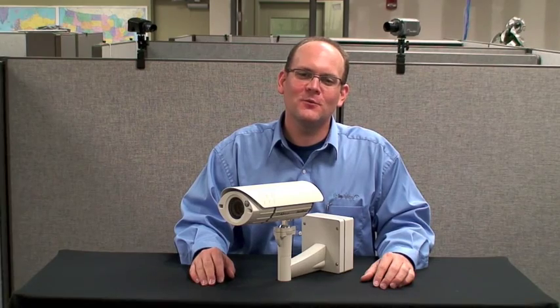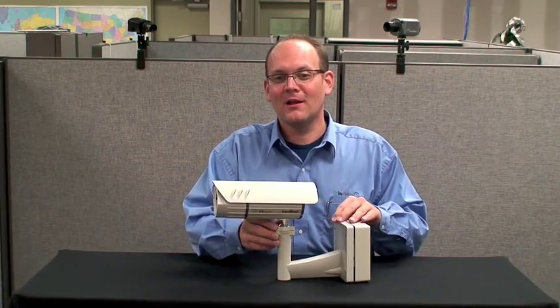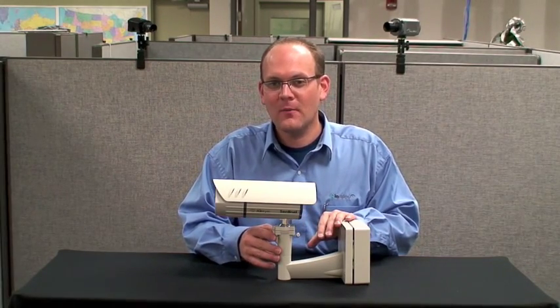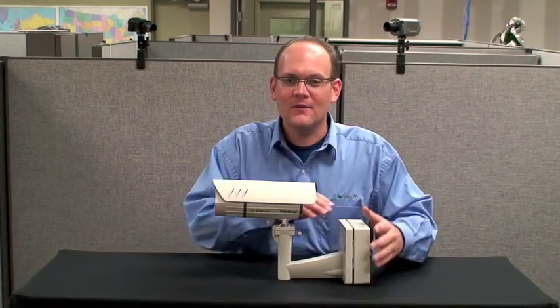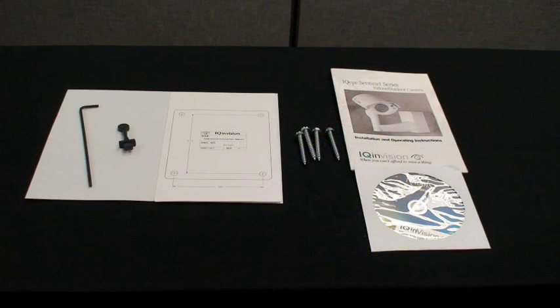The following depicts the parts included with the Sentinel camera kit. You get an indoor-outdoor camera and lens module, a wall, ceiling, and parapet mount arm, a power data back box, a three millimeter Allen wrench, a punch down tool, a drill template, mounting hardware, and an IQ Tool CD-ROM.